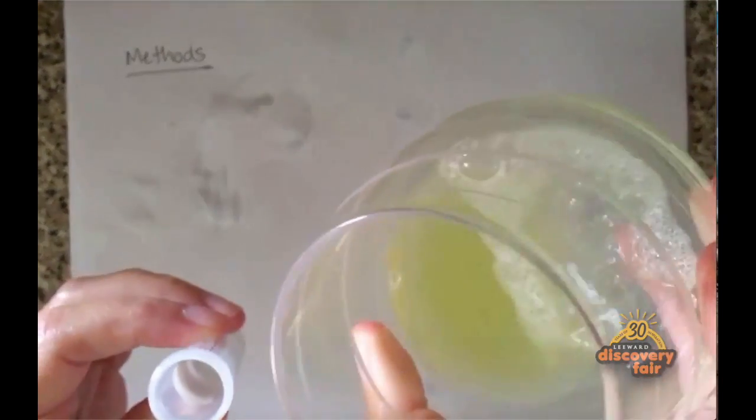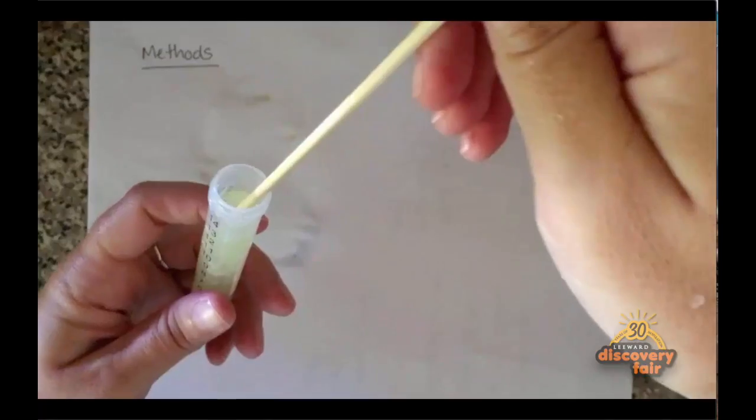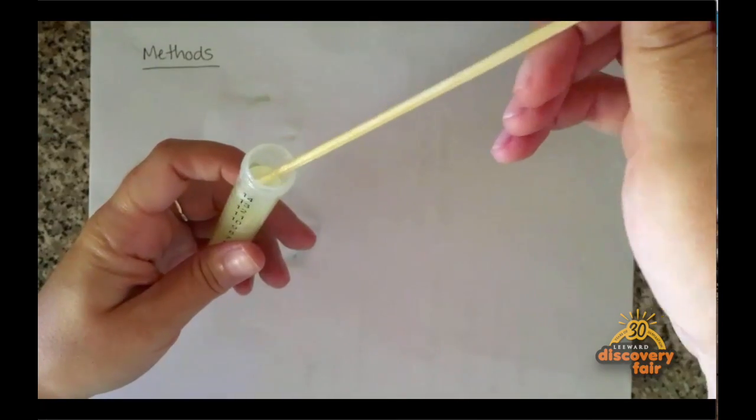Then take the liquid and fill your tube about halfway up with kiwi juice. Add rubbing alcohol about a quarter of the way and let it sit for approximately five minutes. Then use your skewer to pull out the DNA that has moved its way to the top. It will look like whitish boogers.